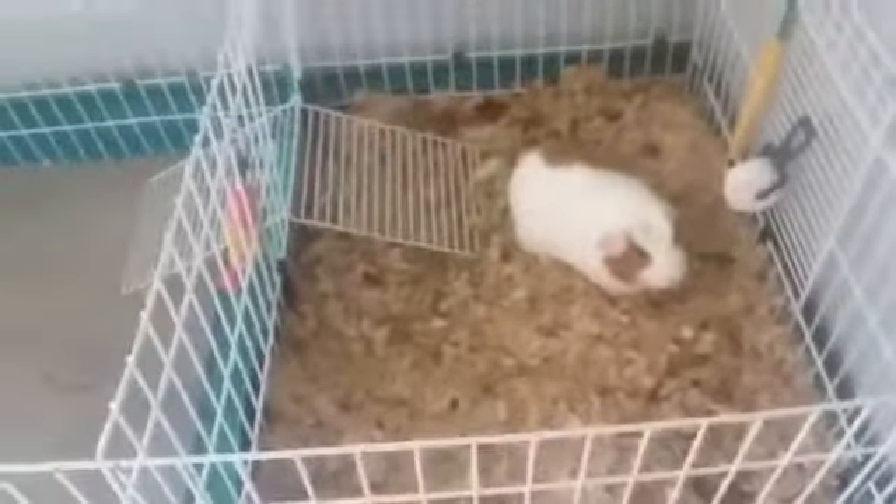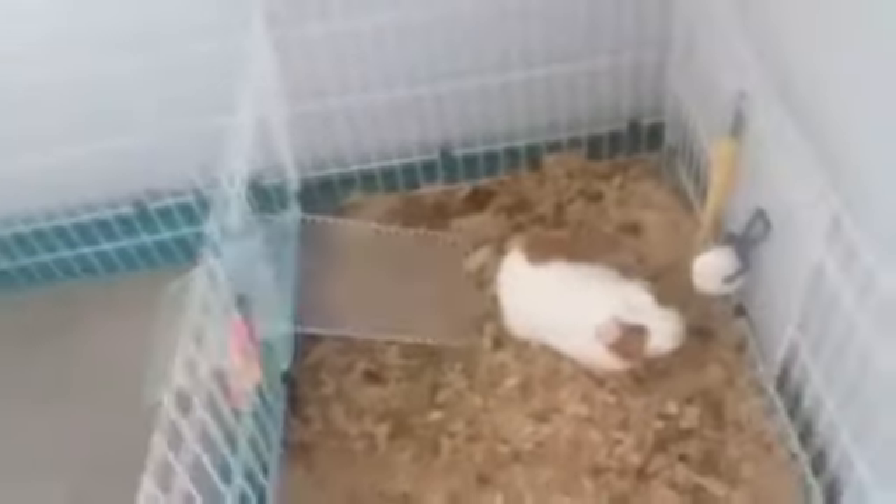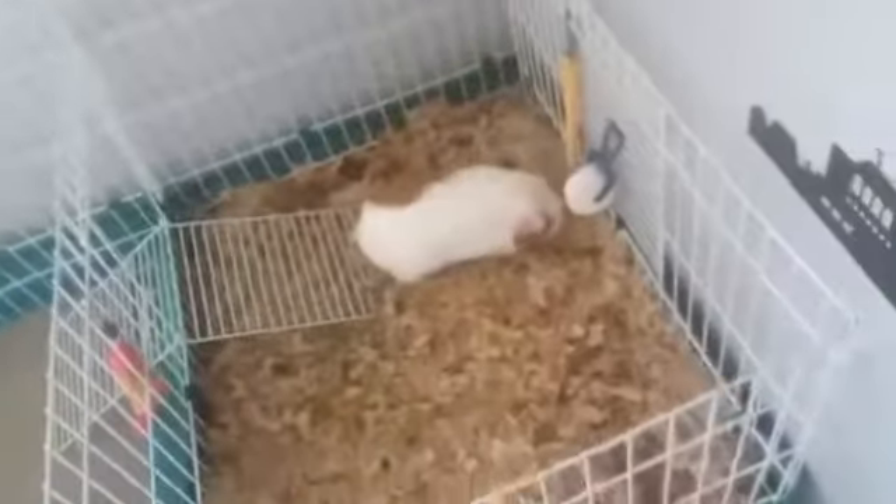Hey everyone, welcome back to 2QClaws. Today's video is going to be a small kind of version of Patch's cage cleaning process. I know I've said many times that I've always wanted to do a video like this, and so I decided that today would be the day to do it.